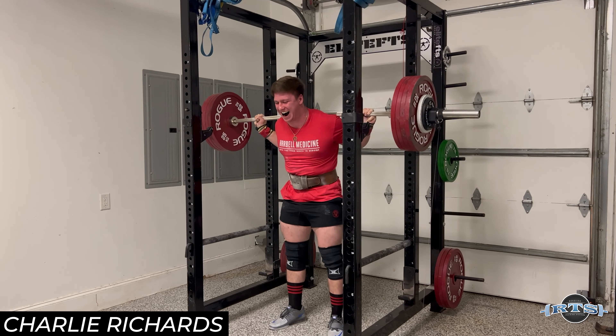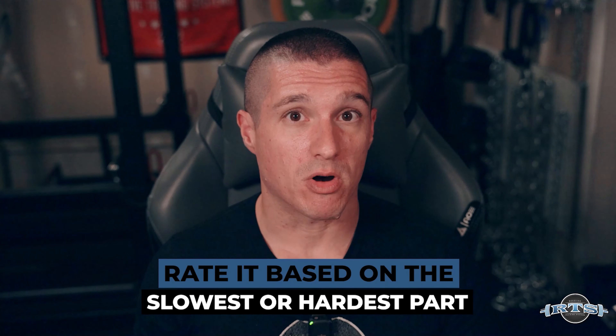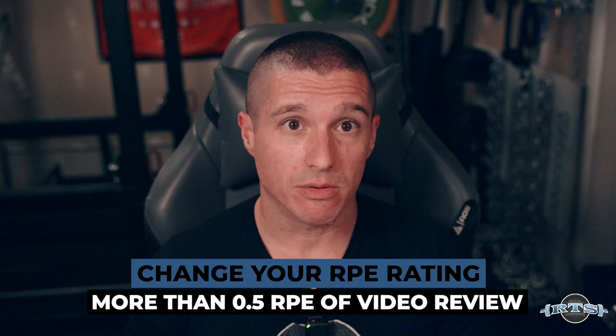I recommend that when you're taking video, you rate the RPE based on the hardest or slowest part of the lift. It's very tempting in a squat to hit the hole, have it be really difficult, and then see the top part move quickly and rate your RPE lower. I recommend rating it based on the slowest part — because that's where you're going to fail on your squat, coming out of the hole. I also don't recommend changing your RPE rating more than a half a point based on what the video is showing you.